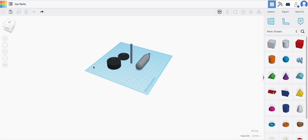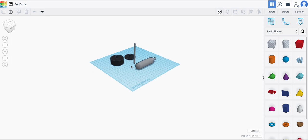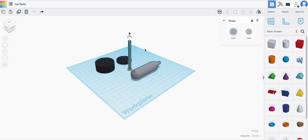We have this basic design and we're going to build from here. What we need to do is we need to start.